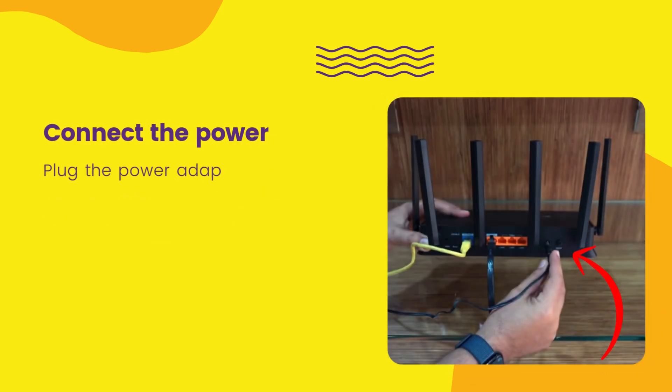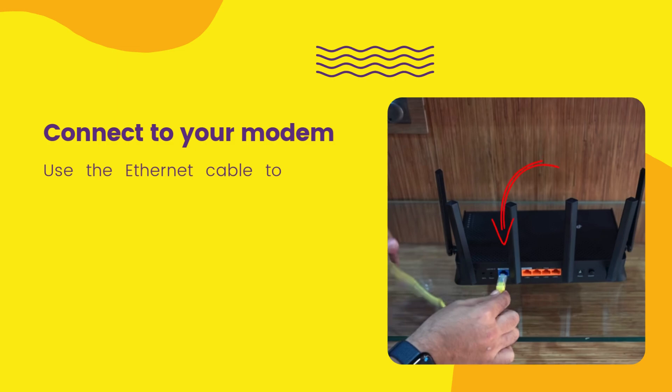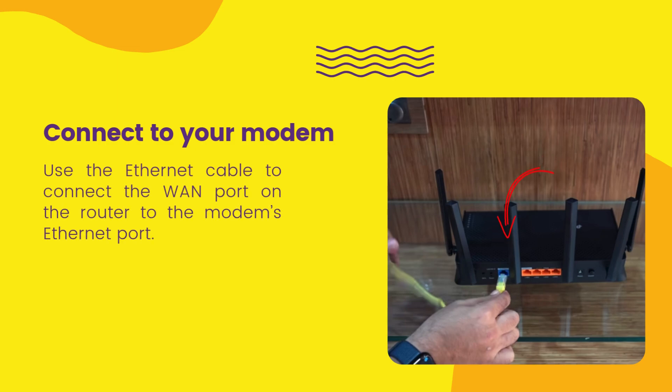Connect the power by plugging the power adapter into the router and a power outlet, then turn it on using the power button. Connect to your modem using the Ethernet cable to connect the WAN port on the router to the modem's Ethernet port.